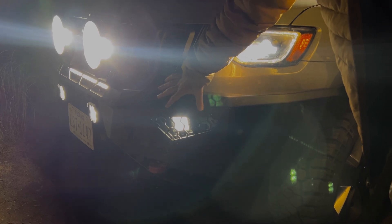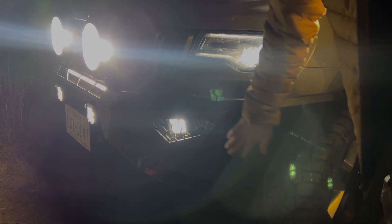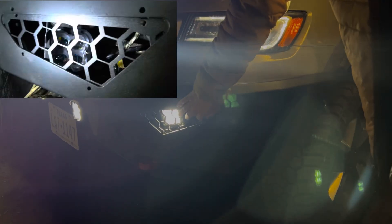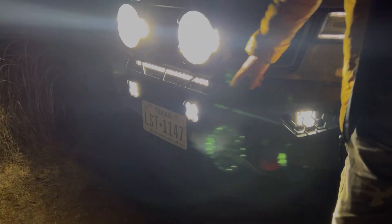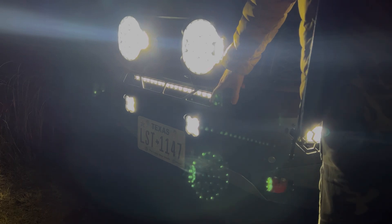The cool thing about these is the bolts right here come out, so once you remove this bottom panel you can unscrew this right here and remove your whole light while it's attached to the flange that's inside. So you don't have to reach up and unscrew them or anything like that — it makes it really easy for removal and installation. There is also a slot in the middle for a light bar.